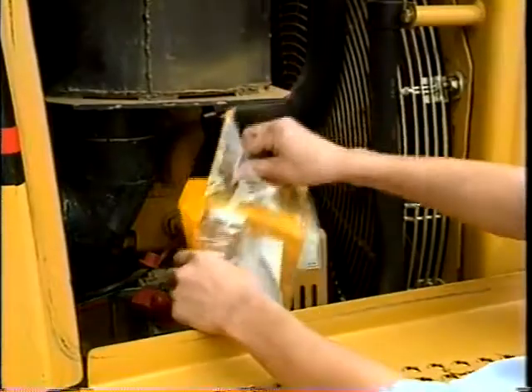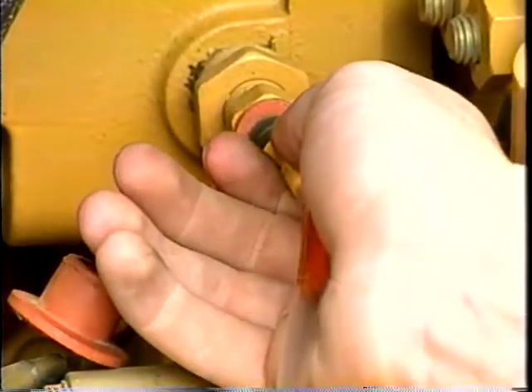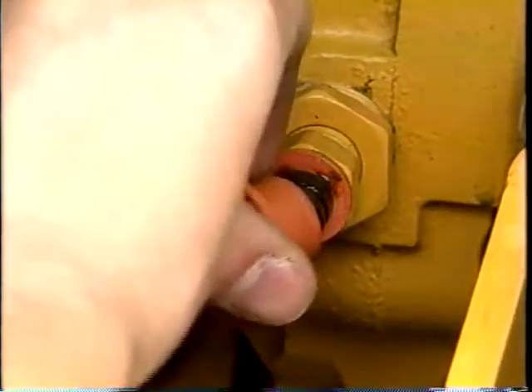Leaving the bottle and lids in the plastic bag, bring only the probe out. Insert the probe into the valve, filling the bottle about three quarters full. Then quickly cap the bottle and replace the dust cap.